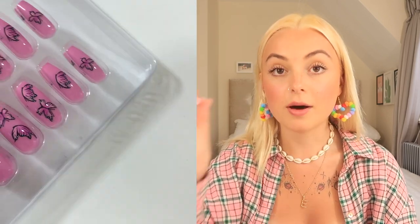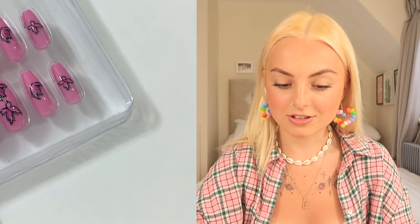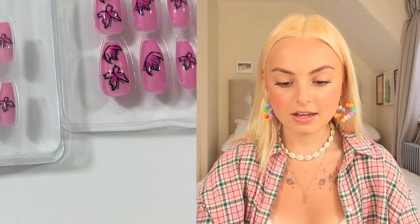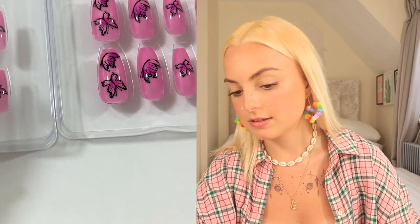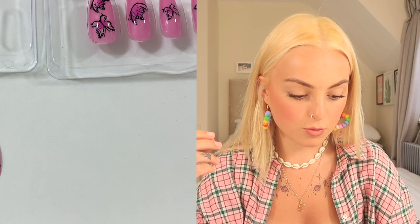Now we're going to grab our pack of nails and open these up — they are just too cute! The nail kits all come with a little glue, and you get two slides within the pack so you can make sure all your nails fit perfectly for the size and shape of your natural ones. We want to make sure we get the right sizes for each nail so they all sit really well. These feel so nice — they're not as thick as normal false nails, so I think they'll sit a lot better.